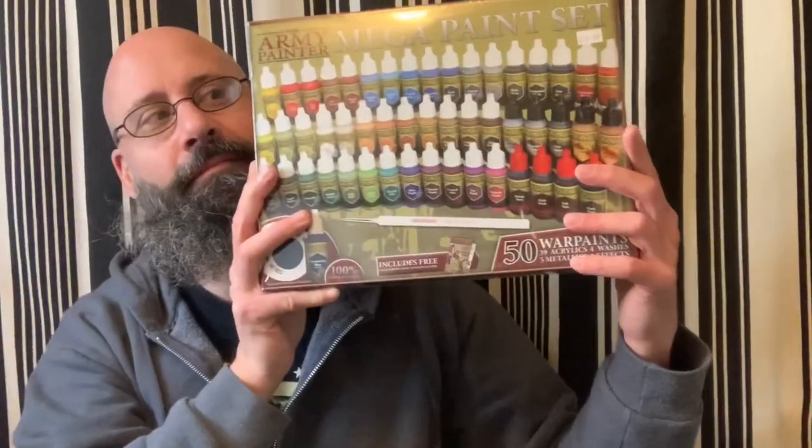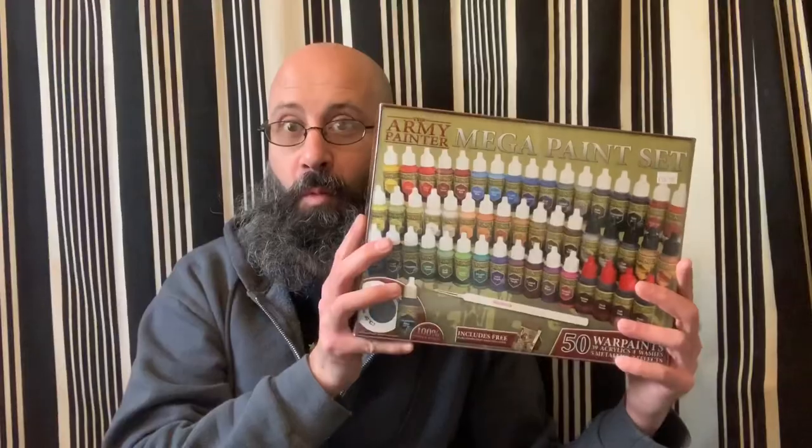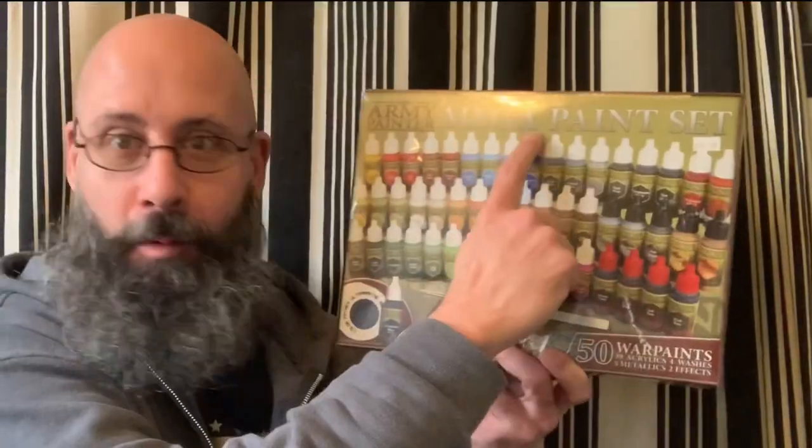Hello guys, gals, and non-binary pals. Thank you for tuning into the channel. On today's episode, I'm going to take a look at the Army Painter Mega Paint Set.